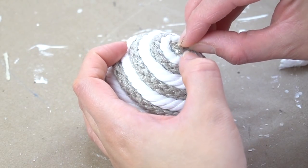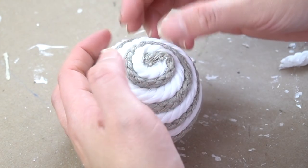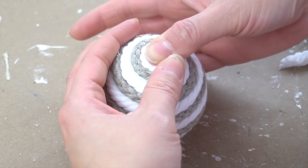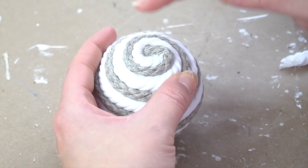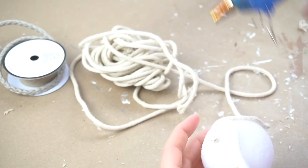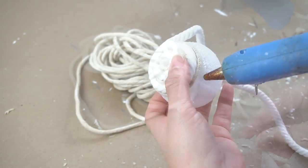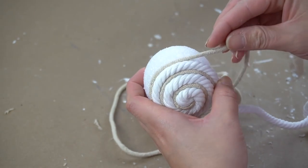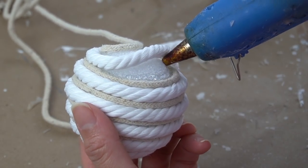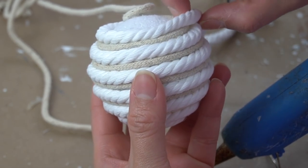The trick to getting a nice sealed end is to actually glue down one of the ropes first and then taking the second rope, wrapping it over the end of the previous rope and gluing the very edge back in. I wanted to create several of these and wanted them all to be a little different, so I was looking through my stash and found this piping that's supposed to go inside fabric — removed from something I previously owned — and I decided to use it to give my second decorative sphere a different color and texture.